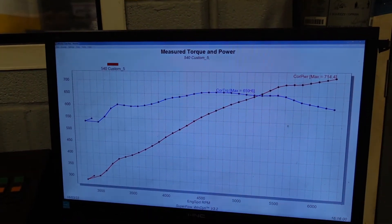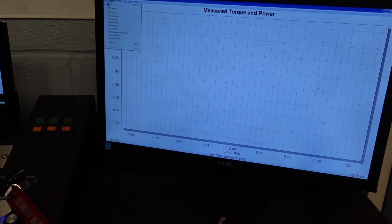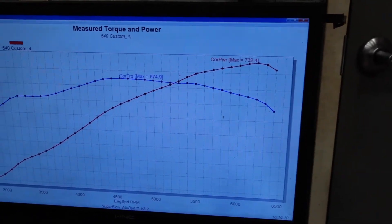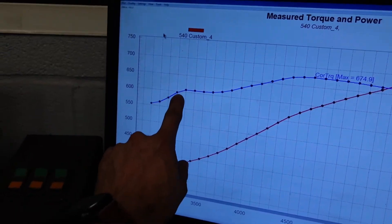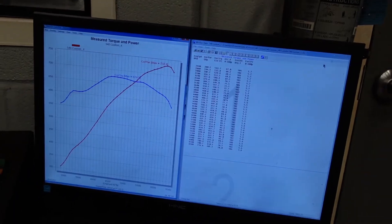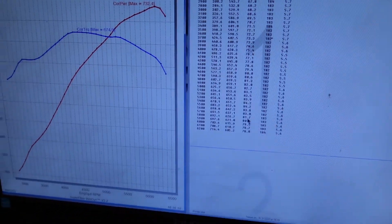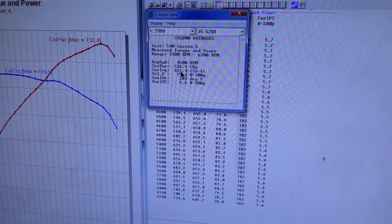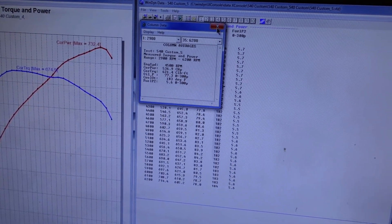Back down to 714 — the motor's getting a little hot, we've just smacked it five times back to back. But that still gives us an awesome power curve of 732 horsepower and 674 foot-pounds of torque. The whole time from basically 3,200 RPM we're over 600 foot-pounds of torque with this 540. Our oil pressure is solid in the 70s and 80s hitting the pressure relief valve, and this motor is currently making an average torque of 621 pounds across the entire curve — that's outstanding.